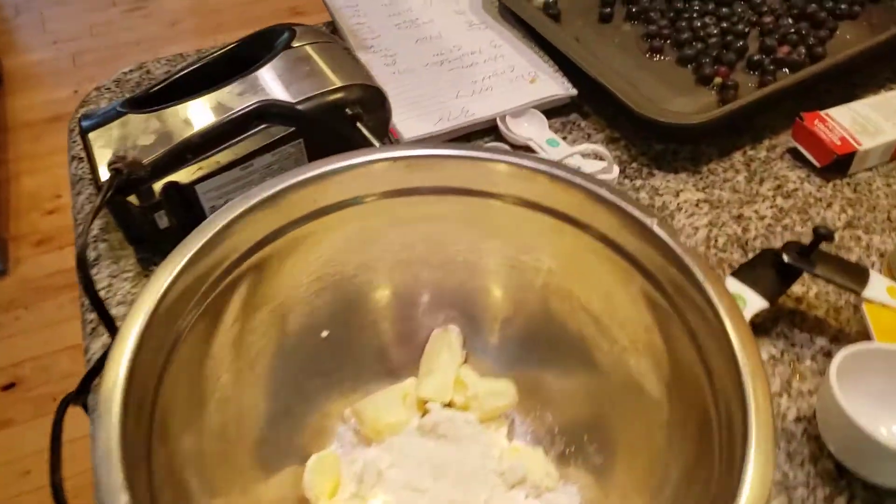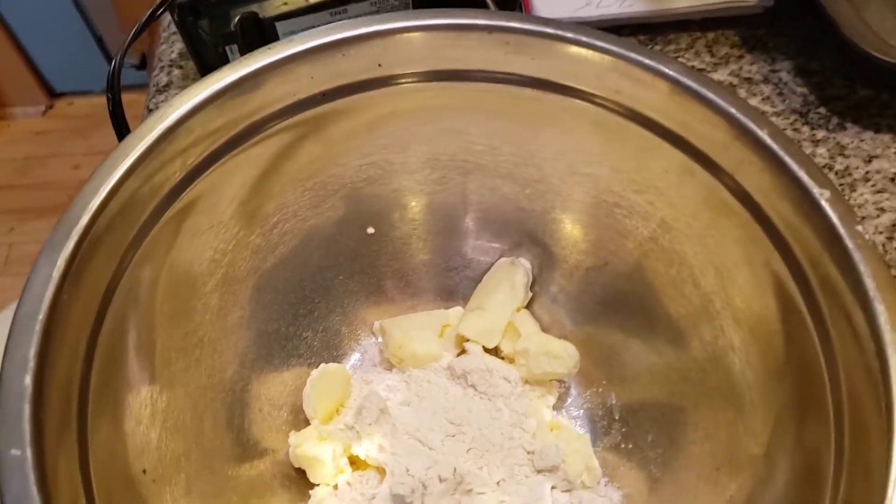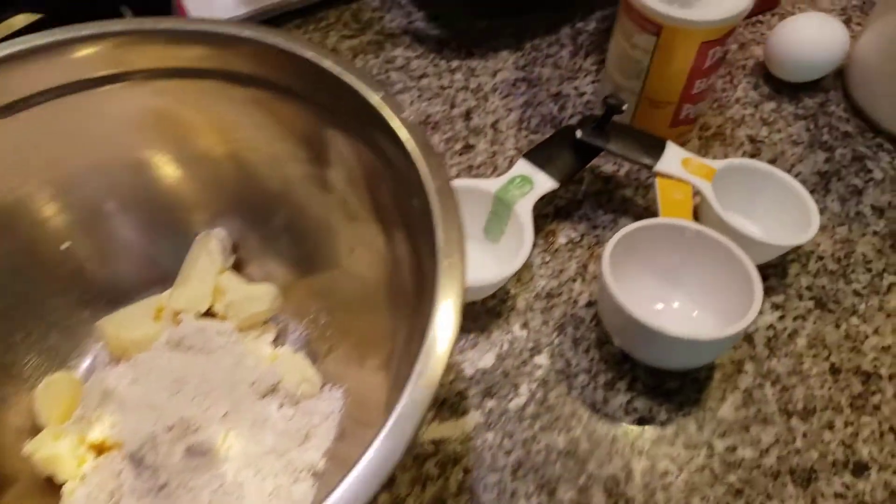Two-thirds cup of flour. I'm now adding in baking powder, which I almost forgot — now that would have been horrible. One-fourth teaspoon of baking powder.